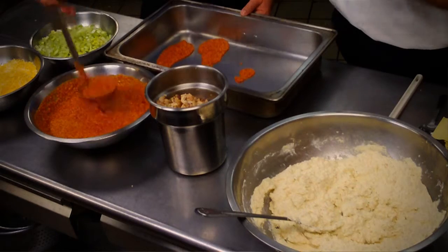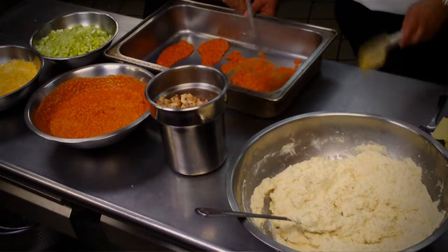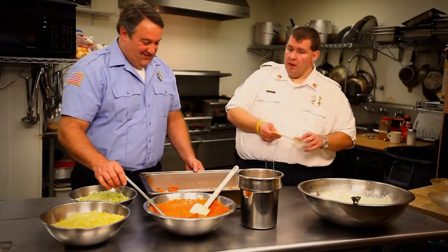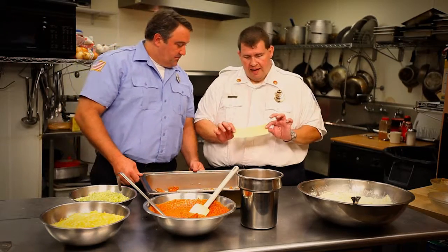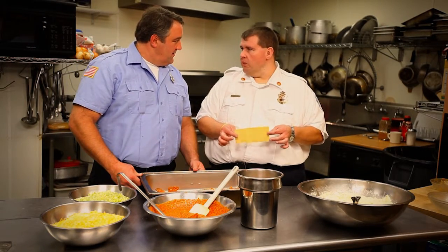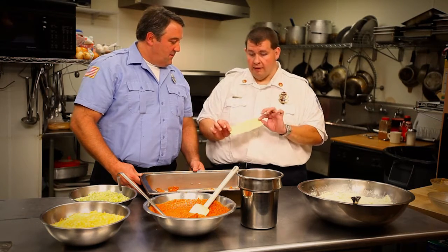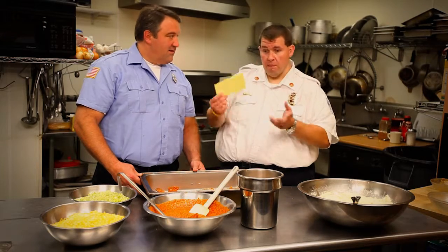I throw a base of sauce down at the bottom just to prevent it from burning and sticking to the pan — and it's easier for the guy that cleans up. A great time saver for firemen: I don't have time to boil noodles. There's a great product on the market — no-boil lasagna noodles. I call these no-extra-work noodles. No fuss, no must. You don't have to boil them. That's the biggest part of lasagna people dread — having to boil the noodles, throw them over, let them drain.